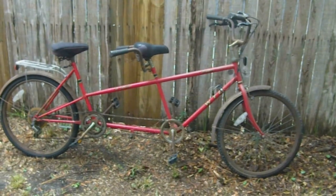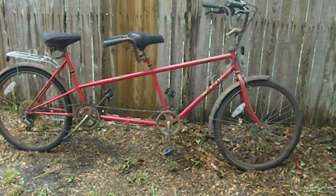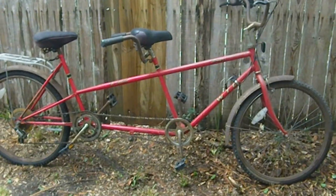This is our tandem bicycle given to us by our neighbor across the street. I think it's sat around for a long time outside because it's pretty rusty, as you can see by these handlebars and the fenders — all rusty. The frame is good and the tires are good.